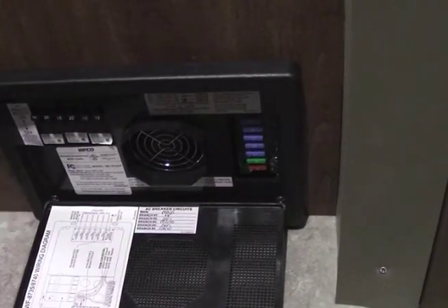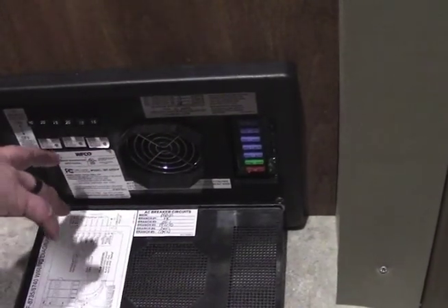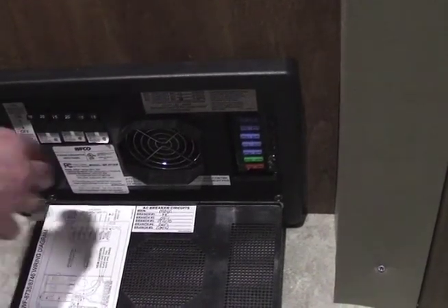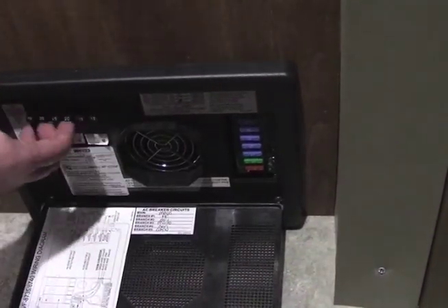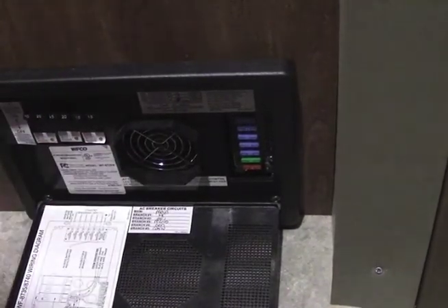The nice thing about campers is all your breakers and fuses are going to be at the same location, and everything is labeled. If you have a fuse that goes bad, you're going to have a red light over here that's going to show that that fuse is bad. These are blade fuses, and then all your breakers are going to be over here to the left as well. It does have a fan in here to keep it cool, so if you do hear that running, it's totally fine.